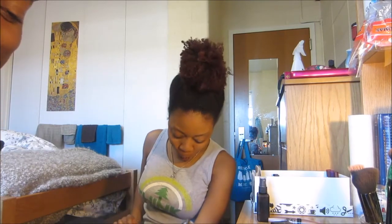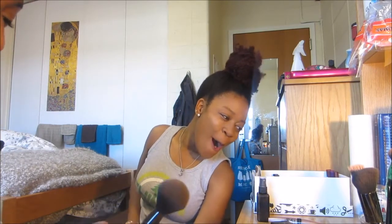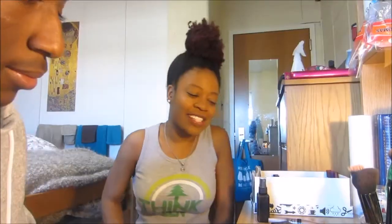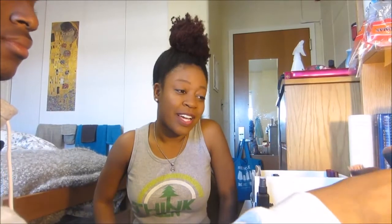What, you didn't know? Why are you acting surprised? I'm a natural. You're going to have to pay me. Okay, so now we've got to contour.